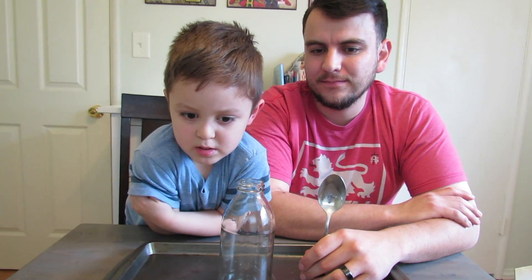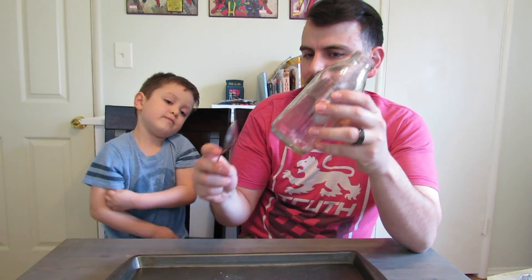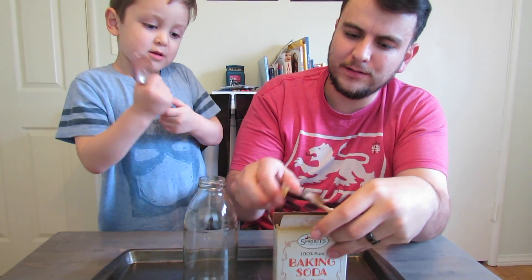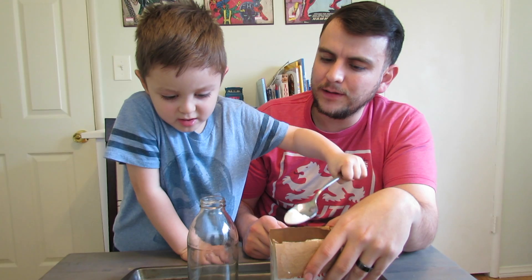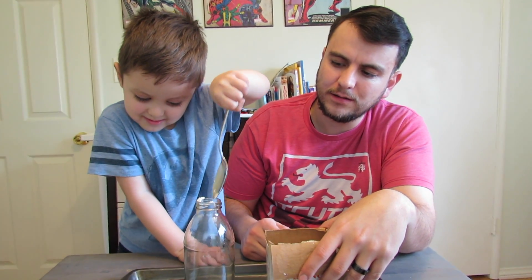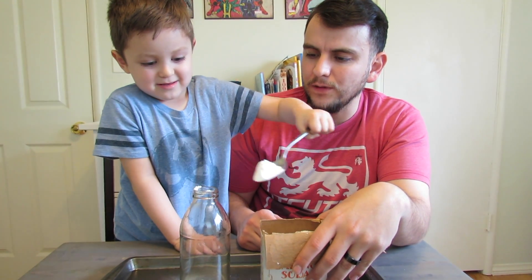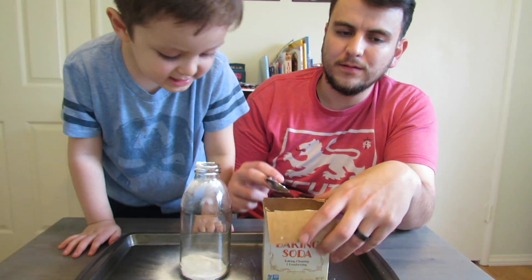So our first step is to place two to three tablespoons of baking soda in the bottom of the vase. Here's the baking soda — you have the power, so you put two of those. One. Good job, Caden. Two. That's a heaping one. Oh, I see some heat.